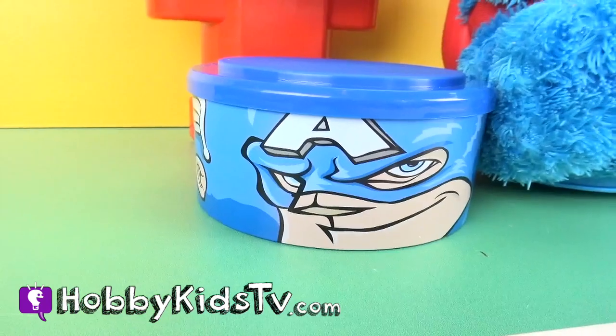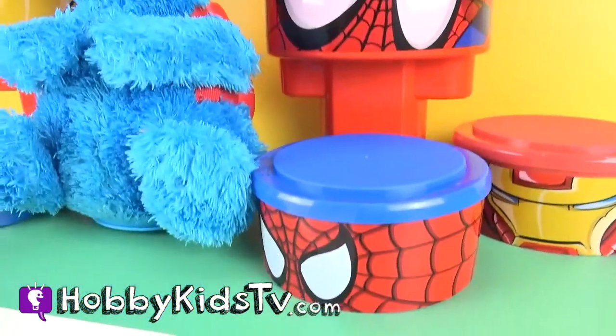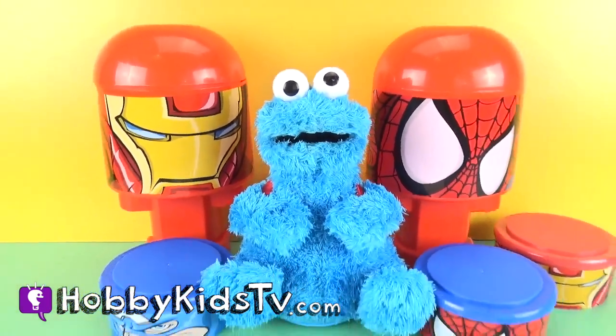Hobby Kids TV! Hey Hobby Kids, this is Hobby Dad, and today we're going to have Cookie Monster eat some Bonkazonk. But before we get started, let's make a Play-Doh cookie for Cookie Monster! Let's get started!